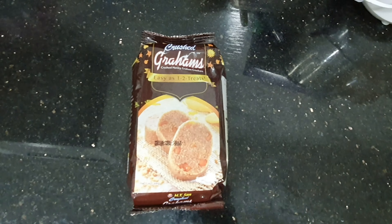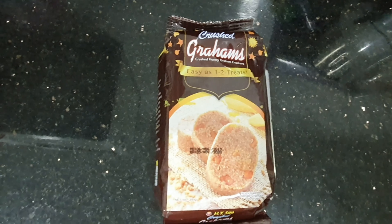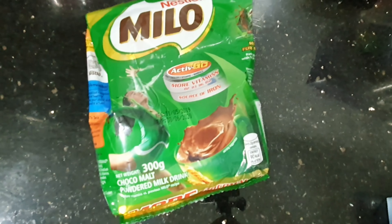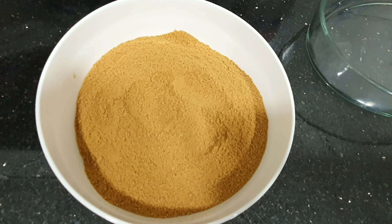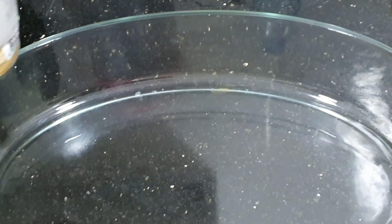We have graham crush, cremo, we have Milo, and we have cream asada. This is our graham crush.